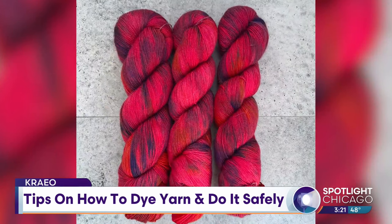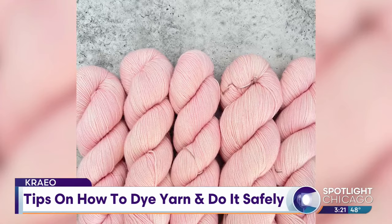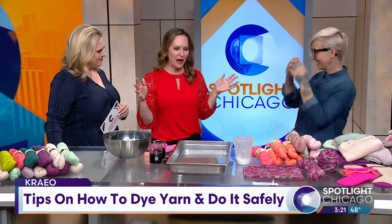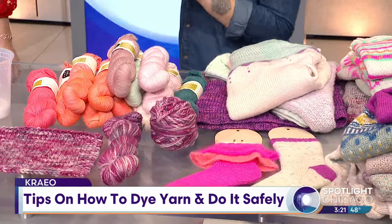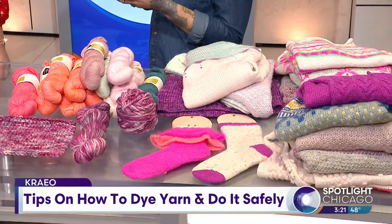And you're selling to boutiques, but people can also buy from you directly? For sure. Yeah, they could go straight to my website. So how does this work? Are you going to the alpaca farm and getting this? Somebody goes to the alpaca farm for me and then they give me the bare skeins of yarn, and then I go ahead and dye those skeins of yarn.